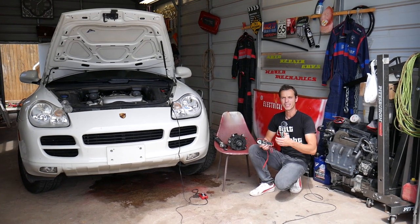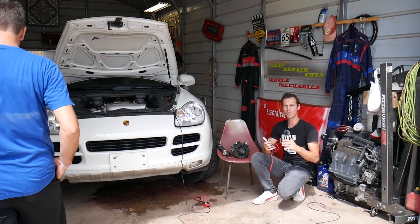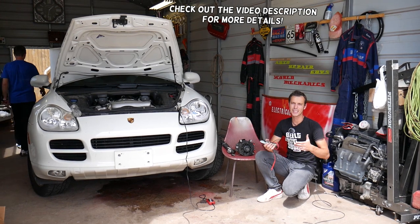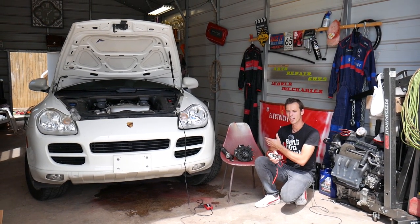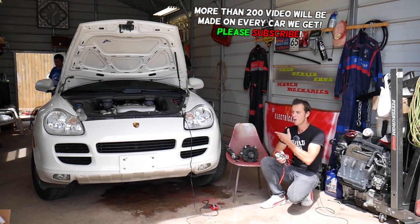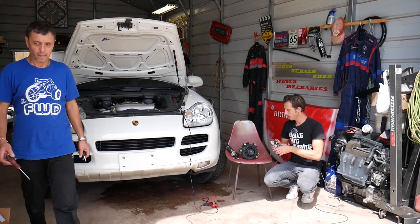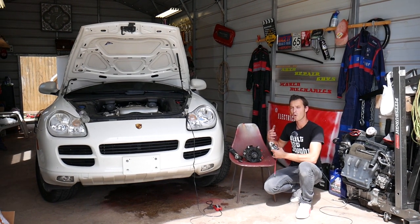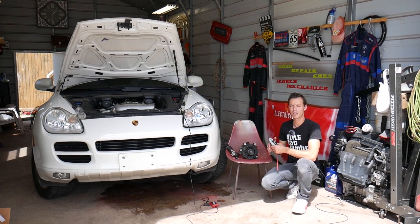Hey guys, welcome back to Auto Repair Guys. Today's video will be super helpful to any of you guys having a vehicle with an alternator — so that means any car except electric cars. We're going to explain how a bad alternator, or even a good working alternator, can drain your car battery overnight or in just a couple of days, even if the alternator shows it's charging at around 14 volts and you'd never suspect it.